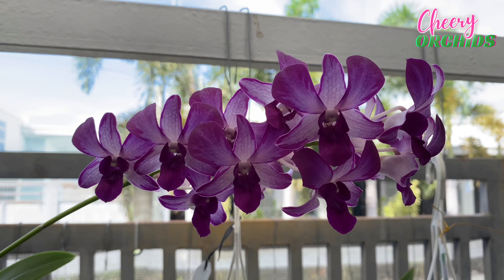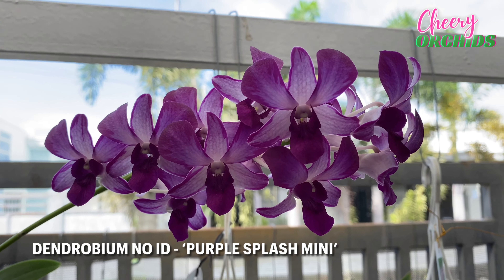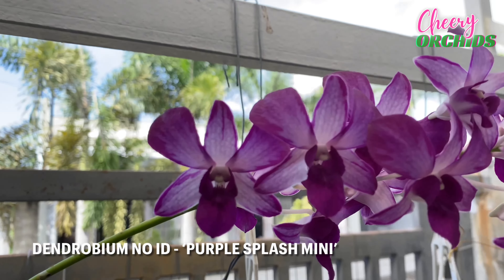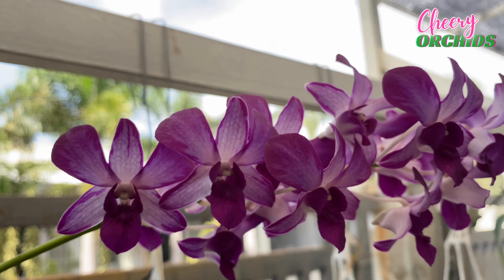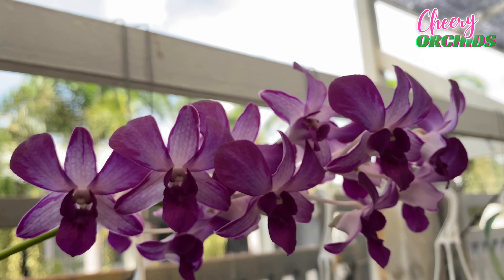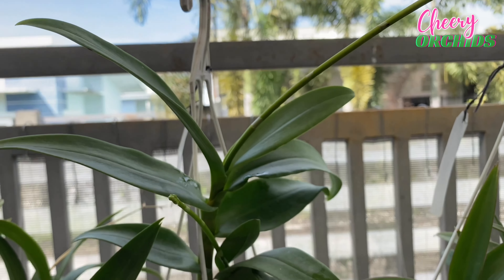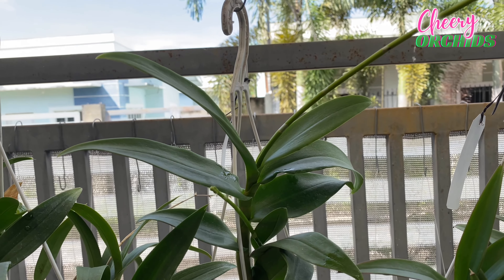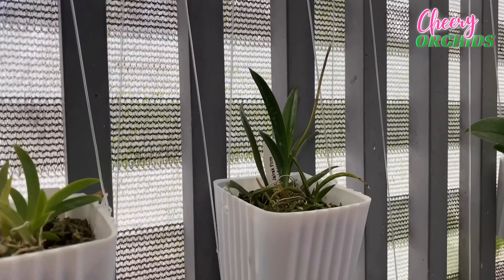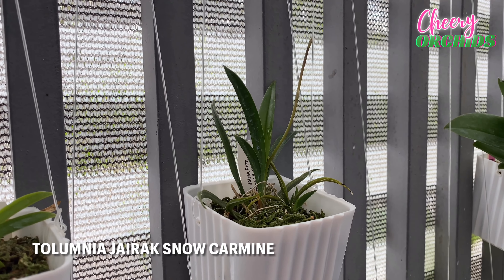Here's the only complex hybrid phalaenopsis that had bloomed for me, and I don't understand why, but the flowers don't fully open. The other phalaenopsis that I have here, which had bloomed, I bought them with spikes already. This one I bought as a near-blooming size last year or the year before. I'm not sure, but I'm happy that this bloomed for me, so I think that my other phalaenopsis will also bloom for me, maybe next time.